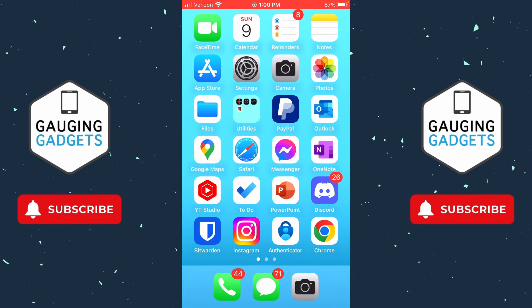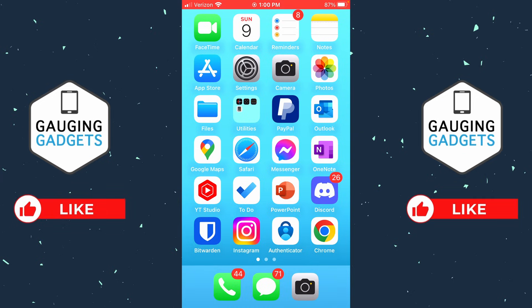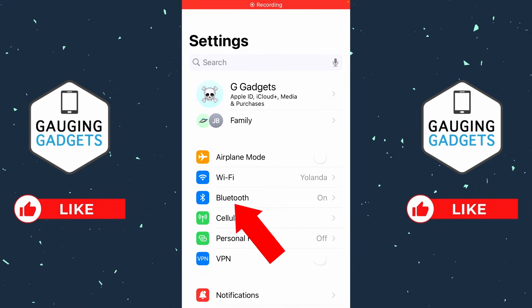Now if it's still not working, what I would recommend doing is rebooting your iPhone. Just turn it off and then turn it back on, and if there's still no sound through your Bluetooth connection, open up the Settings on your iPhone and then select Bluetooth.